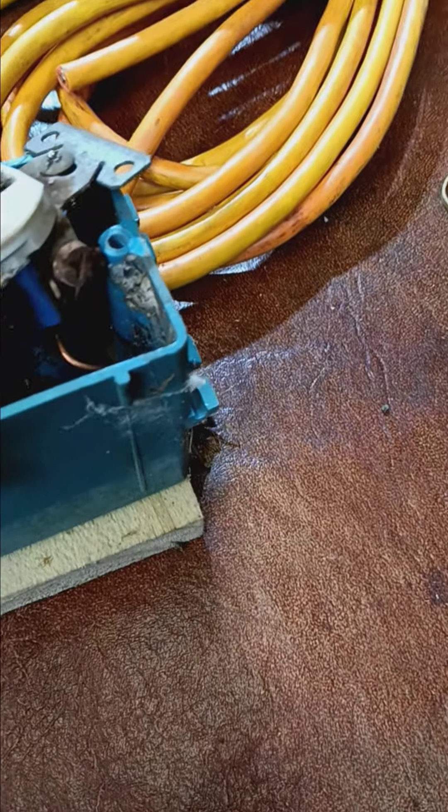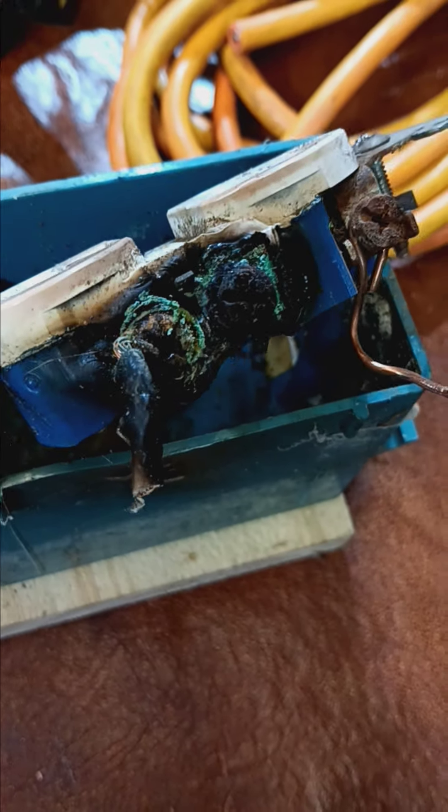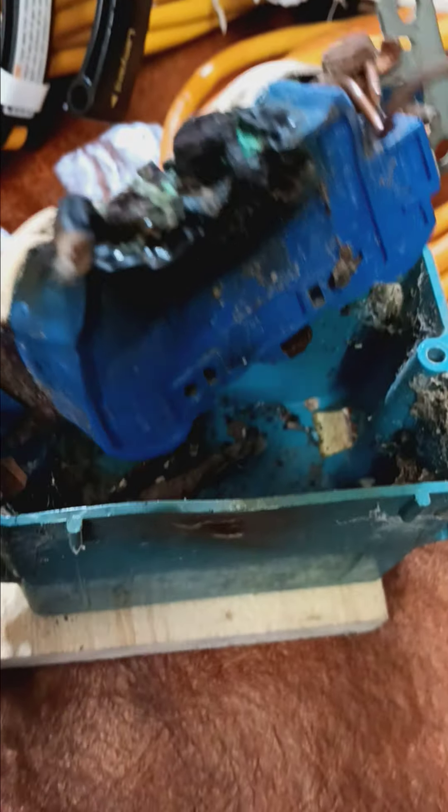Well, that's the second time, and it only took 30 years, but this is what happened. This had gotten so corroded — that's bad — that it finally started to arc and flame. Fortunately, these things are made out of a plastic that doesn't burn much.